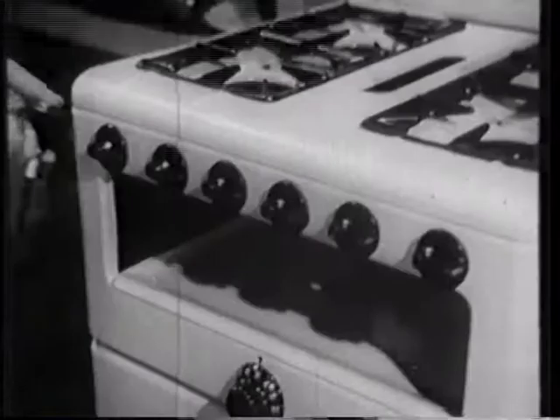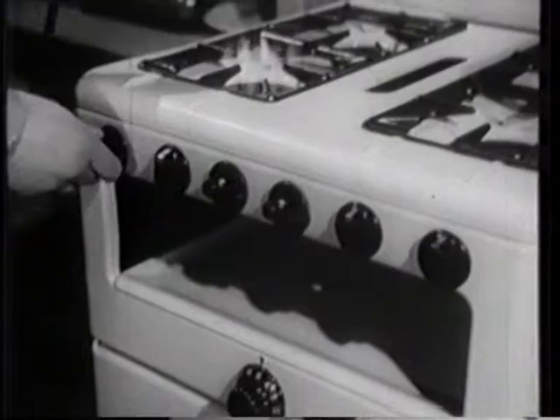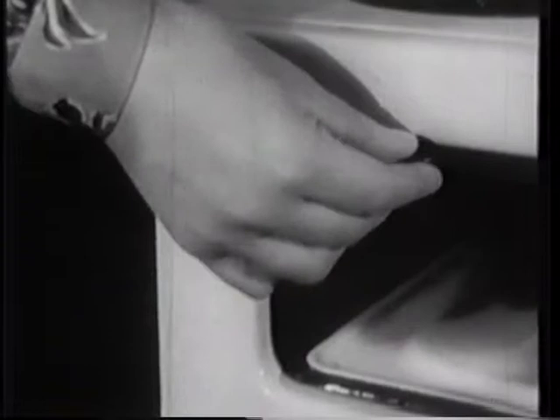The taps which control the gas on the cooker are designed on a safety principle. This type has to be pressed inwards before it can be turned, which safeguards against turning the cooker on accidentally. These taps are tucked away below the edge of the cooker.